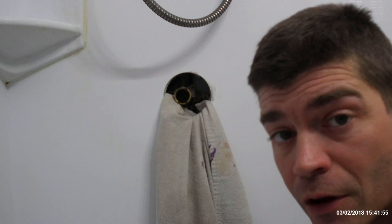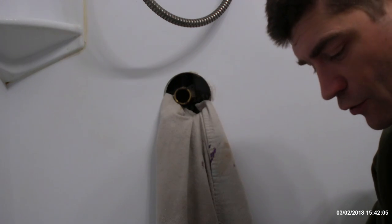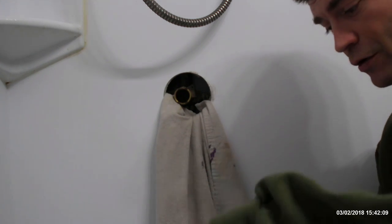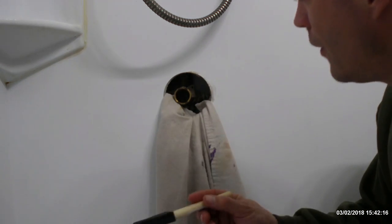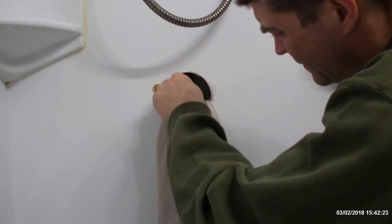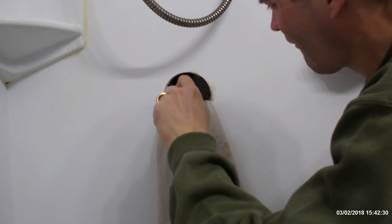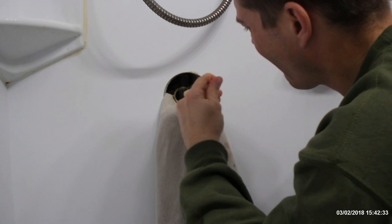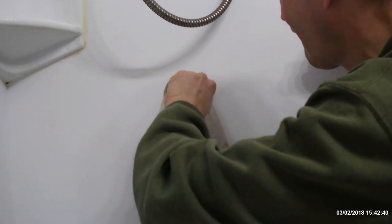We're back from Home Depot. I bought one of these sponges and we're going to clean out the pipe. I've got some rust remover that's safe to use on pipes, so I'm going to put that on my sponge and then go in there and scrub the inside of this valve. That's looking good.